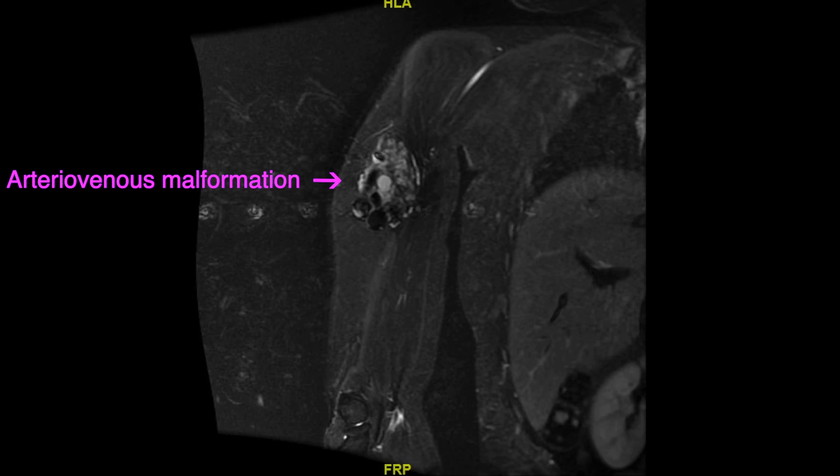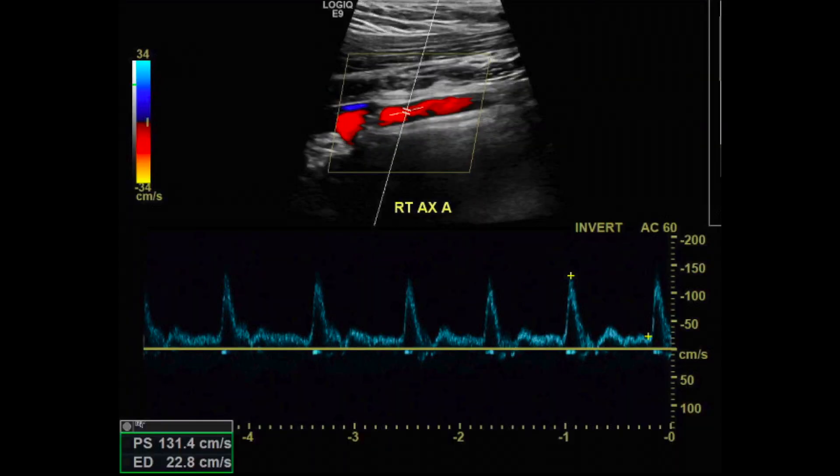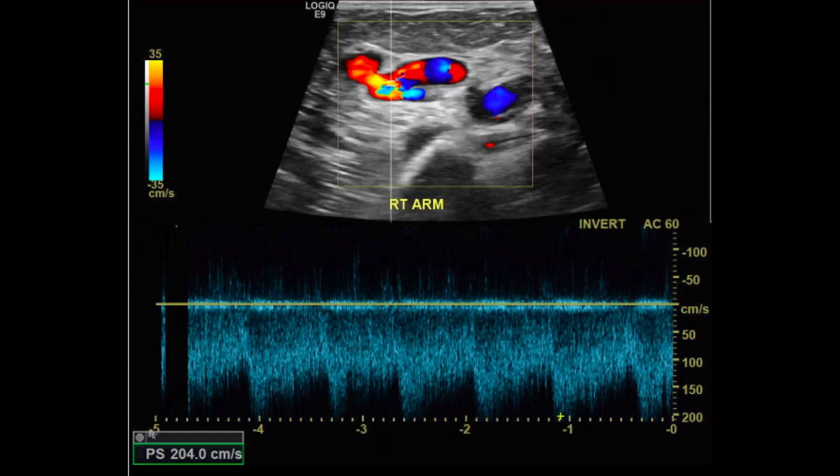Shown here is the arteriovenous malformation on an MRA. She also had an arterial duplex done that showed normal triphasic waveforms in the right axillary artery. Just distal to the axillary artery, disturbed colored flow with low resistance and high velocity waveforms, suggestive of AV malformation, were also found.